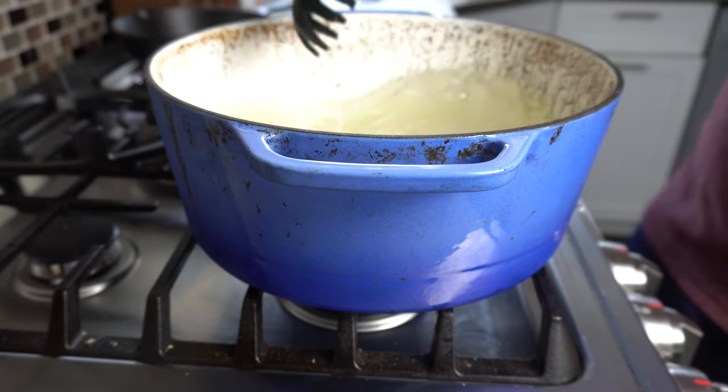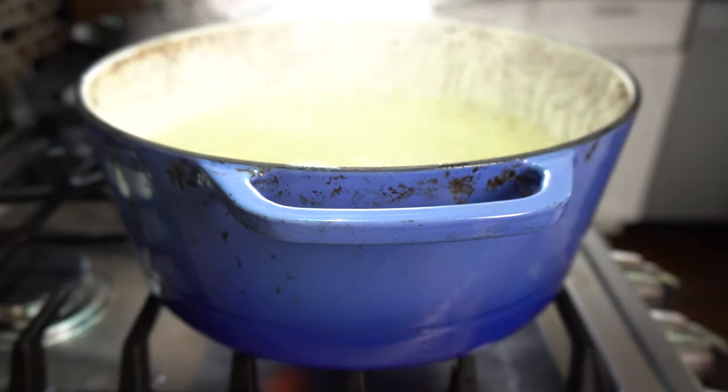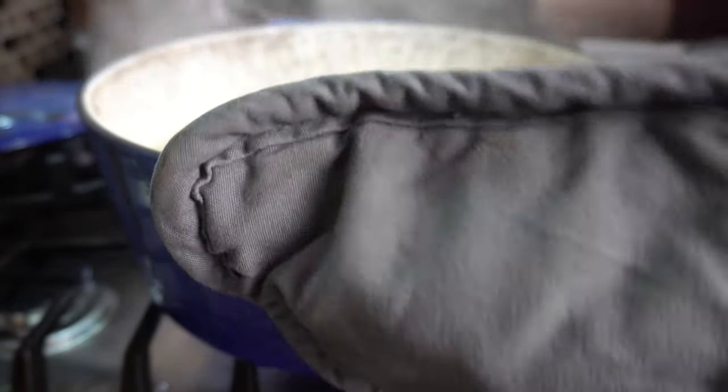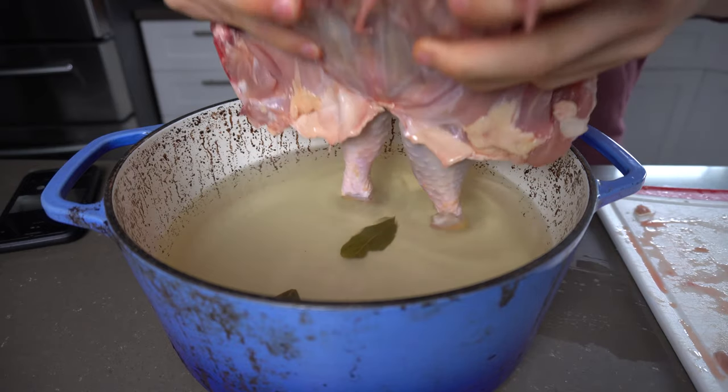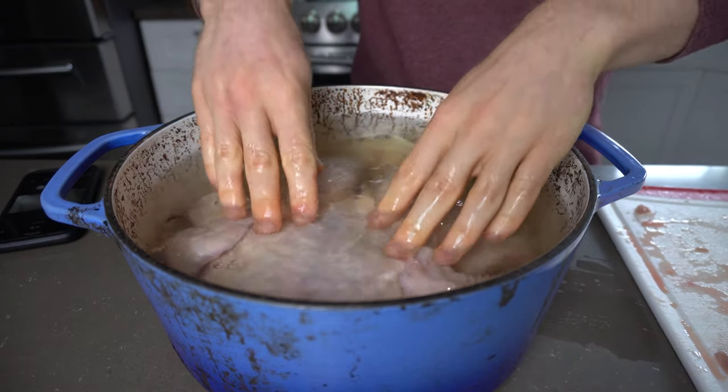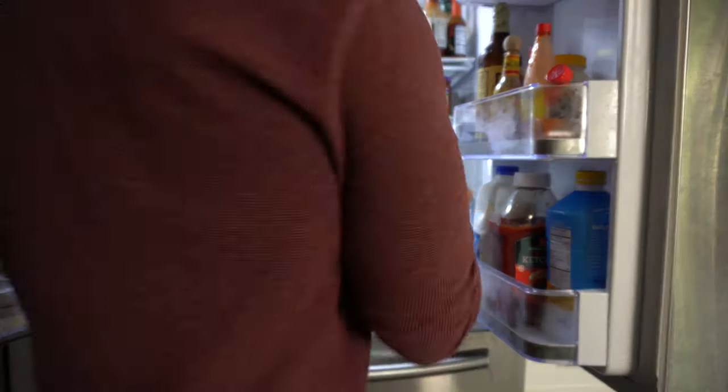We will bring this mixture up to a boil and then remove it from the heat to cool completely to room temperature. Once the brine has cooled, it's ready to drop the chicken in. Time is the important factor for salt diffusion, so let the chicken brine for 12 hours in the fridge.